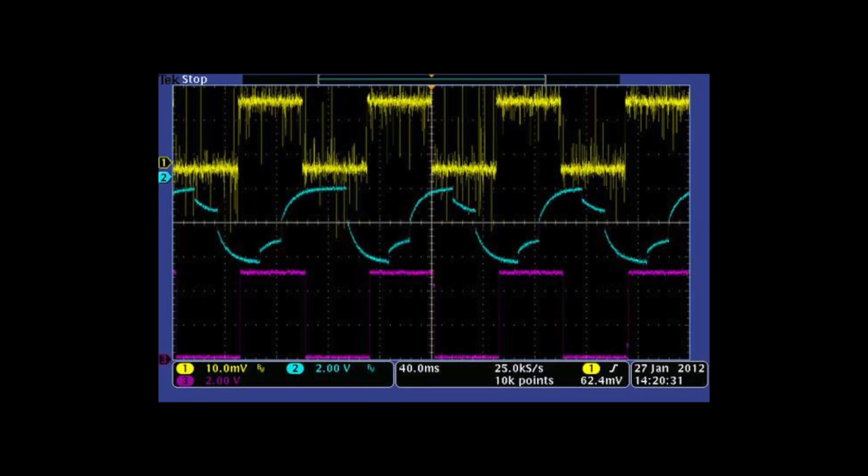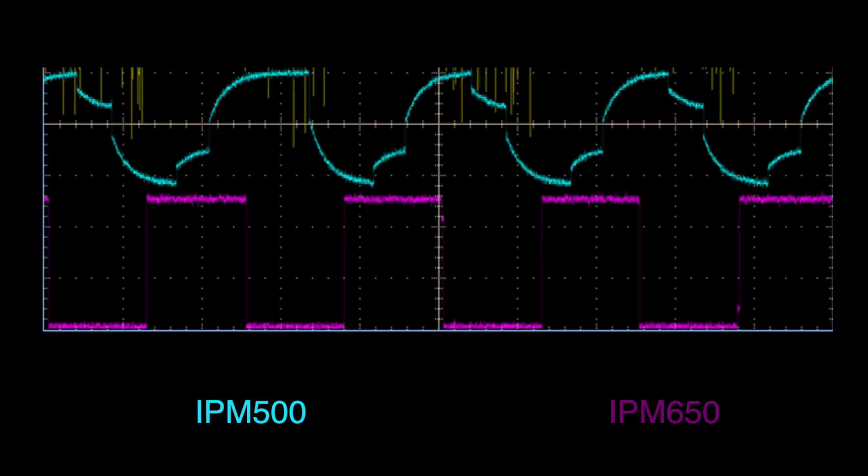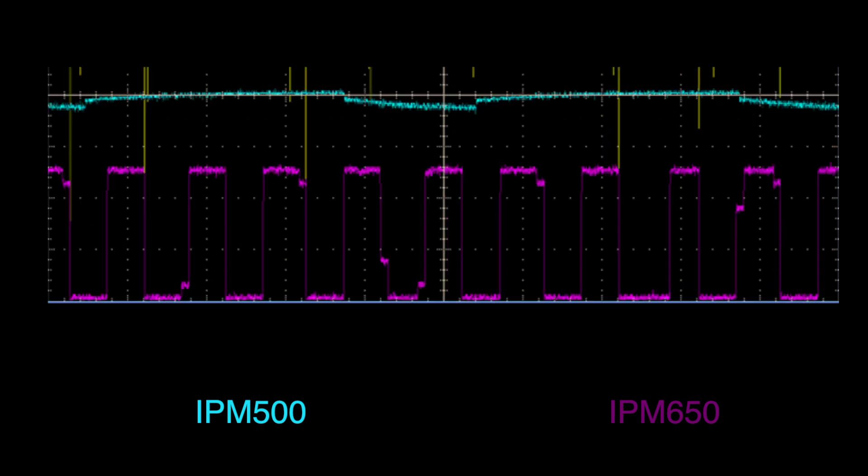Here, we've increased the input yellow signal from 1 Hz to 10 Hz. You can see that the IPM-500 is showing some distortion, while the IPM-650 still continues to follow the yellow 10 Hz input signal. When we increase the yellow input signal to 100 Hz, you can see that the IPM-500 is no longer representative of the input signal, but the IPM-650 still continues to follow the input signal.